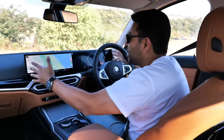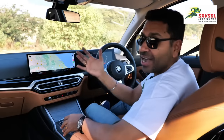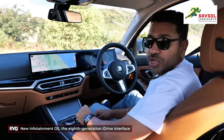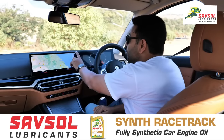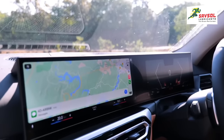This is BMW's new widescreen — it's a curved screen, and this is the highlight of the 3 Series LCI. It's also got BMW's new operating system, and because this is new and something you're going to see in all BMWs in the days to come, we're going to run you through all the menus on this new OS.